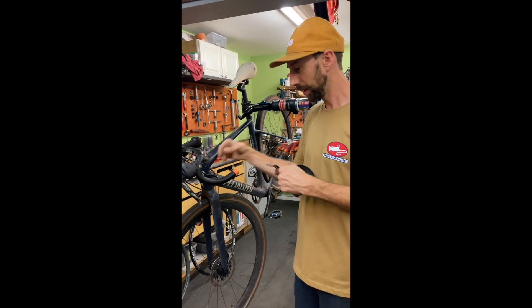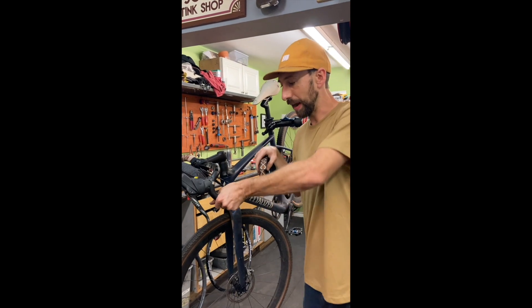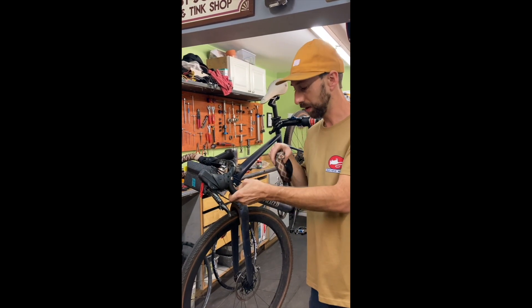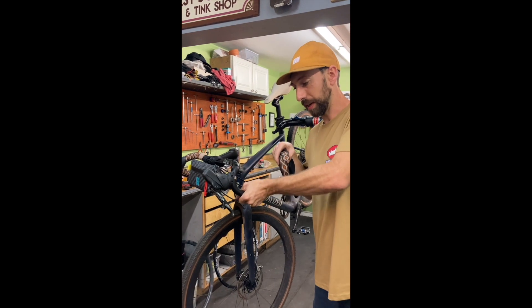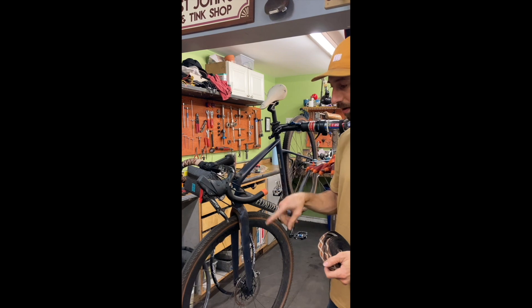Ready to start the tape. We're going to wrap in the direction that tightens when you grip it. On the drops, you're usually gripping and tightening that way, so the wrap is going to go around that way.